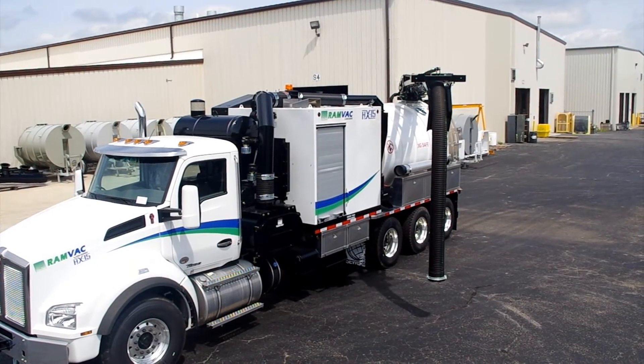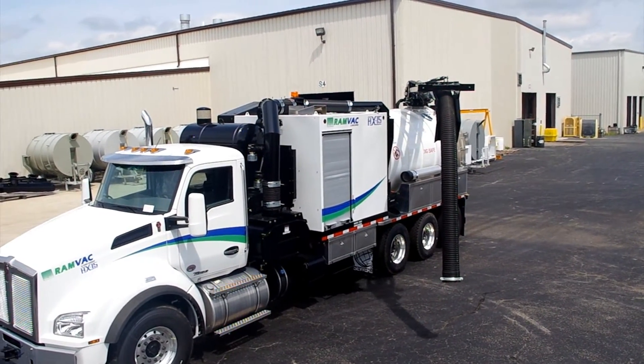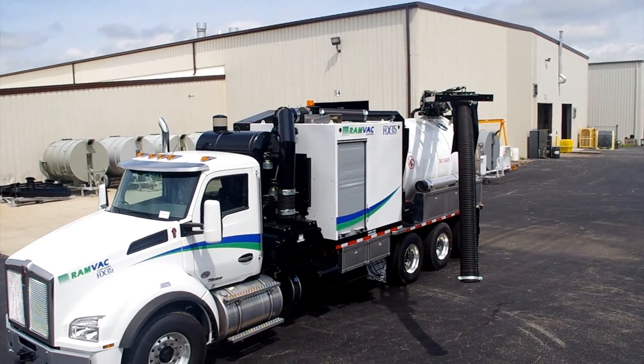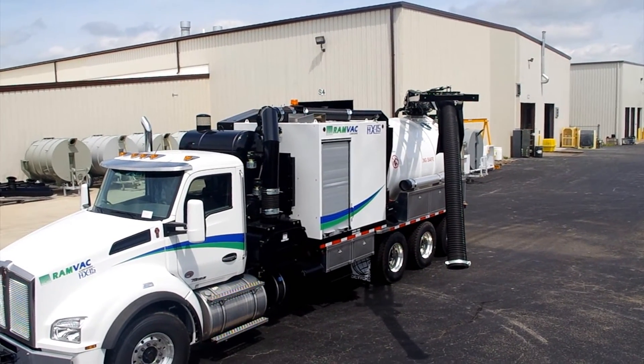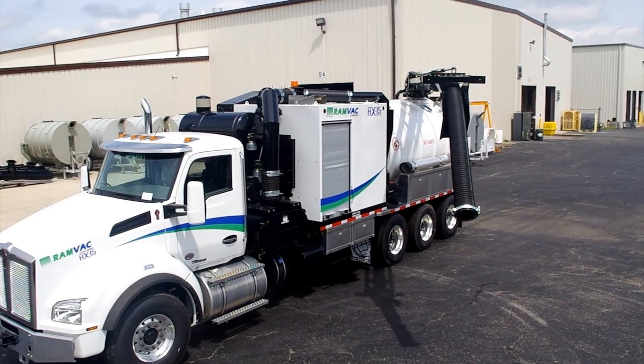Here is a view of the boom operations from the driver's side of the truck to help show what the working radius around the truck is. The RAMVAC boom operates from fender to fender with a 320-degree working rotation.